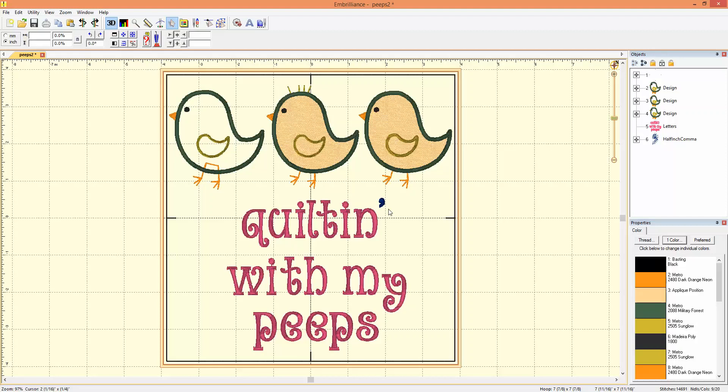Now we have one issue here. Perhaps you want your embroidery design to stitch out without stopping for the punctuation. Maybe you want it all to be the same color without stopping and prompting you to change colors. Well, you can do that really easily.